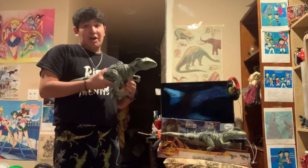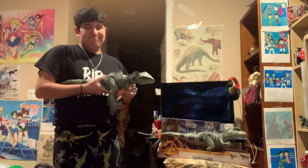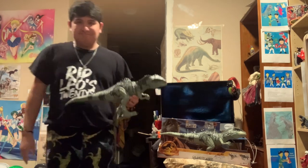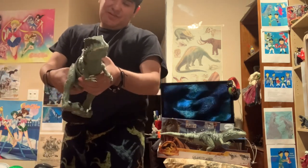Bravo, Mattel. Enough said, and I'll see you on the flip side.